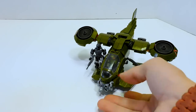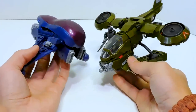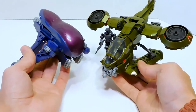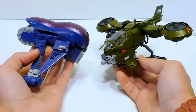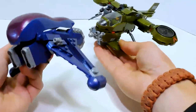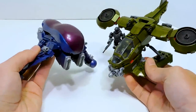One more size comparison — the newest Banshee next to the Hornet. That also looks pretty good; maybe the Banshee's a little large or the Hornet's a little small, but it looks kinda just right to me. And look at that — it's like a perfect dogfight setup. Get an Arbiter's Quest, get a Hornet Recon, and you have yourself a really nice little air battle.